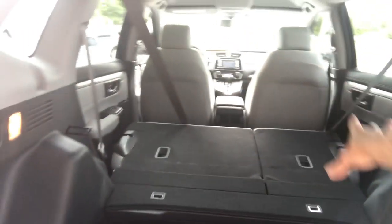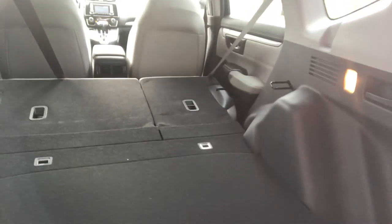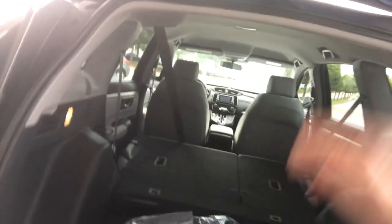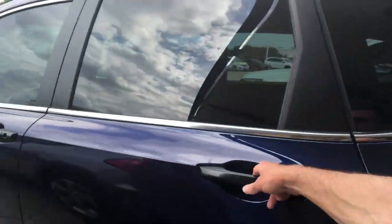The rear gate is on two large gas shocks so it comes up and down really easily. You have a full set of carpeted floor mats, a full-size spare tire, tool and jack. The back seats are down, but if you need a continuous surface, this lifts up and you can get a continuous surface in here.